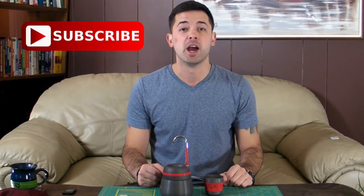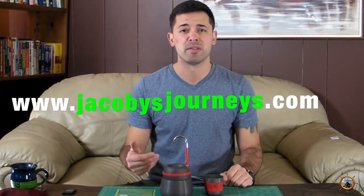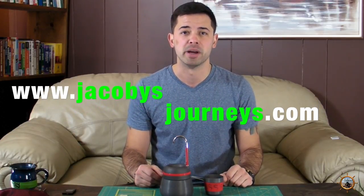Thanks for checking out my review of the Alox lightweight coffee pot. If you have any comments or questions please leave them down below, and if you haven't already I'd appreciate it if you subscribe to my channel. I upload new videos about travel and backpacking gear every week. Also check out my website jacobysjourneys.com where I have a lot of free travel and backpacking information.